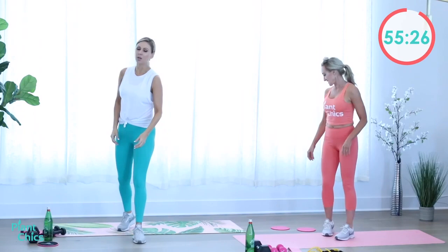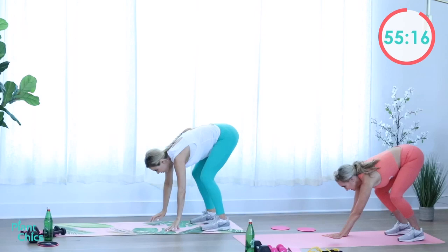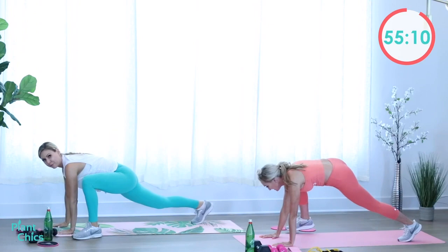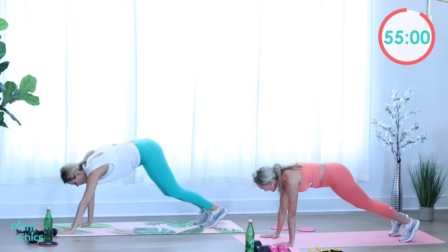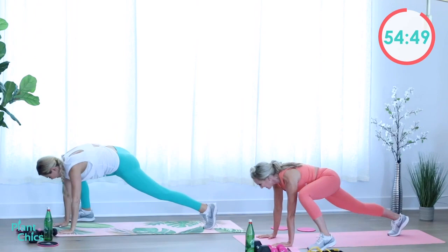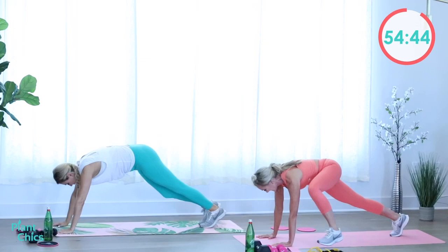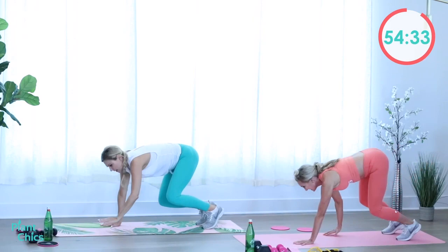We're going to take it back to our mats and do inchworm with four deep knee bends. Take it down, put your hands to the ground, bend over, walk it out, come into a plank. Take one leg forward, bring it back, the other leg forward, and back into the plank. You're going to get a nice deep stretch in the hamstrings and the glutes — we do that four times, then bring it back up, walk your hands back to your feet and stand up.